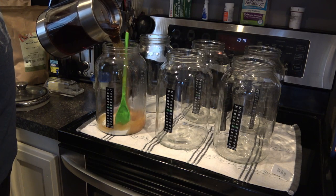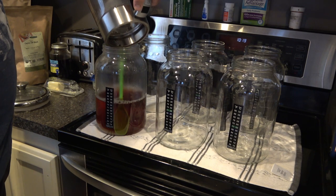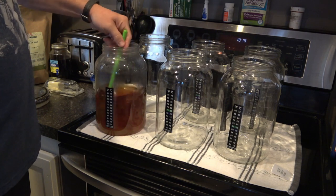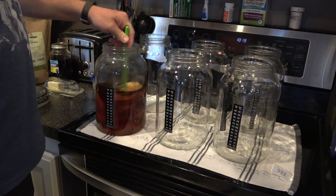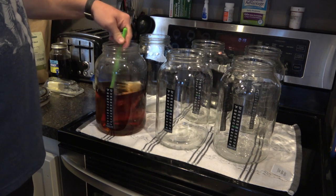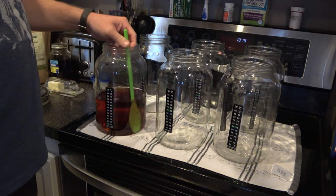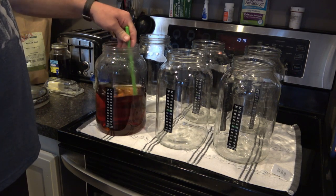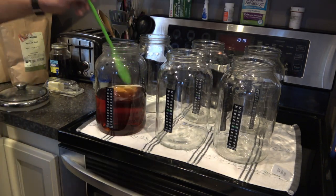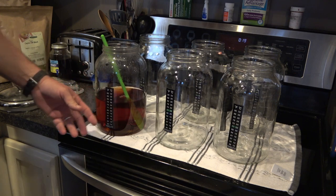Pour the hot tea in with your cup of sugar, stir it up, and let the sugar dissolve completely. Then add more water. As I mentioned, you will not add your kombucha starter and scoby until the temperature is 86 degrees or below. If you do, you can damage it — you don't want to kill the bacteria.